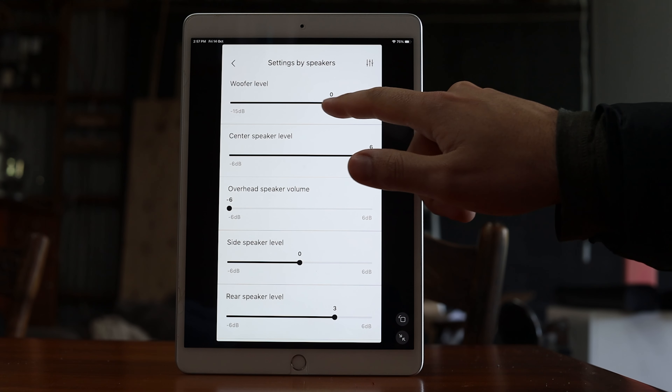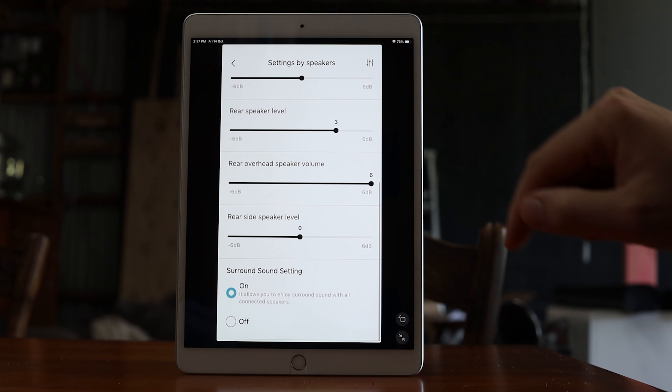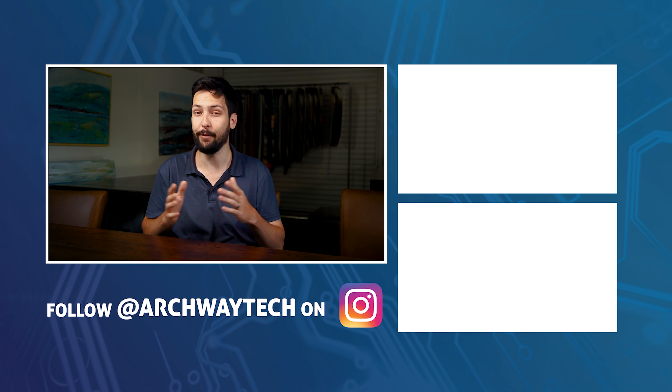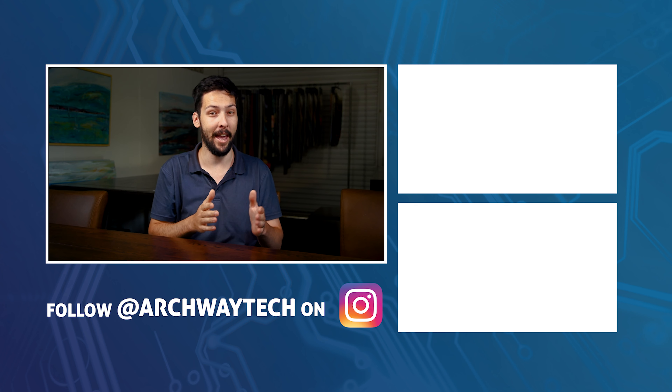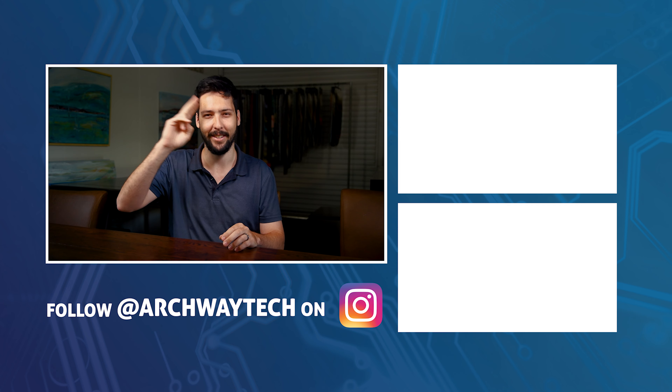I like a lot of bass out of my soundbars whereas my wife not so much, so it takes a bit of tweaking to find a happy medium. I'll increase the subwoofer level before I touch the bass output, but it's very soundbar dependent as to how much I tweak it. If you're still having issues with your soundbar and need further help then check out this video next. Otherwise if you want to learn how to get Dolby Atmos out of your soundbar check out this video. Anyway that's all from me, see you guys soon.